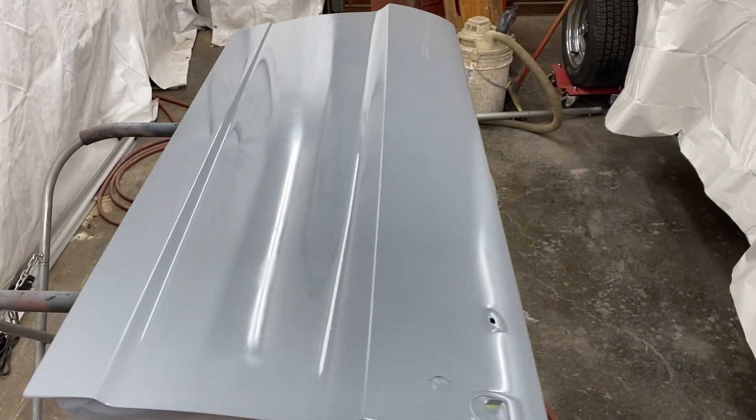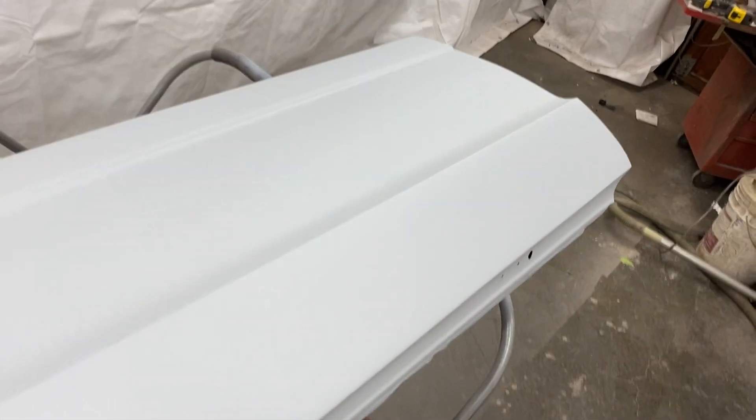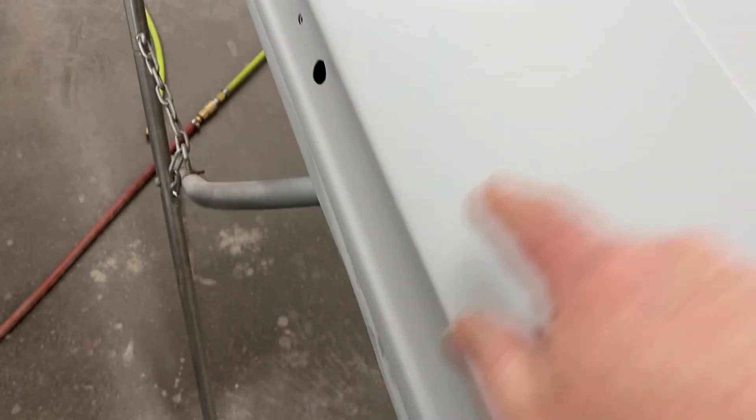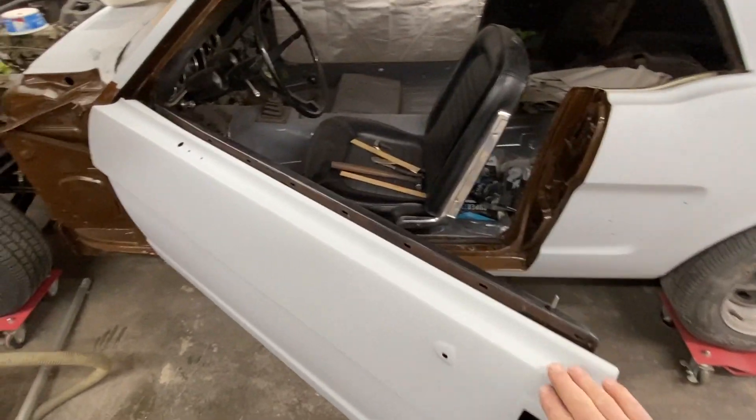Tomorrow will be epoxy and high build. Looks pretty good. That's the epoxy. Three good coats of high build on there, but I discovered — I don't know if you can see it — it's hard to see on the primer, but there's a dent right in there somewhere. Right about here, there's just a little waviness, and a couple of little things I need to put a little putty in. Other than that, not too shabby. I think that's as good as I can get this door.